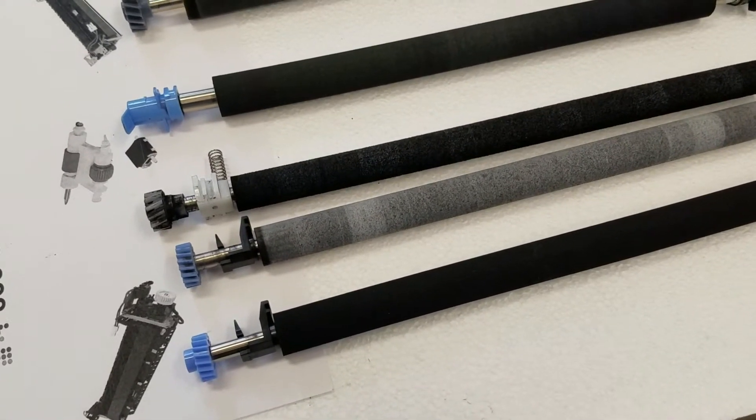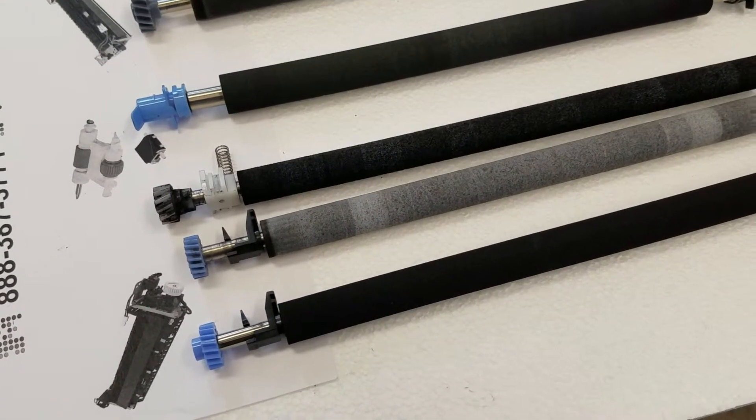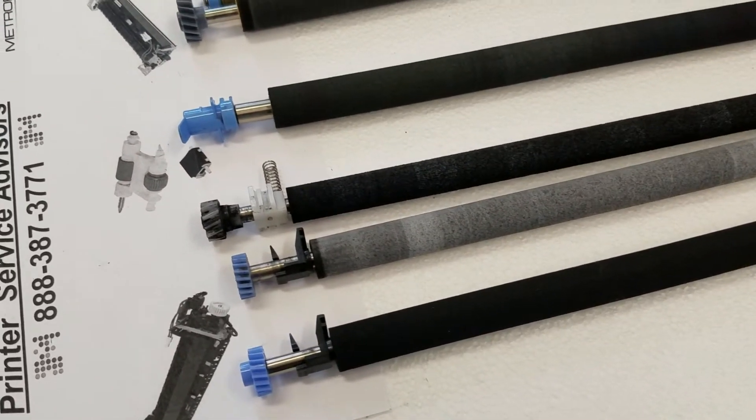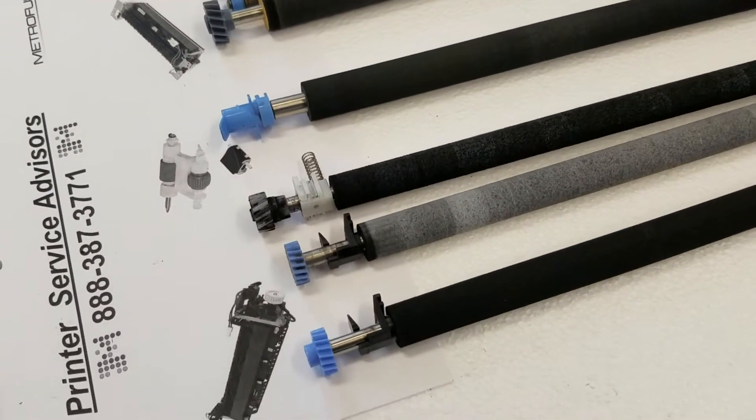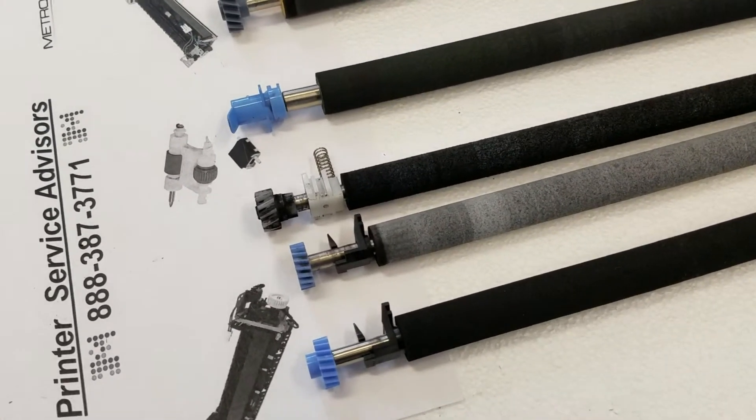What the transfer roller does is sit in the printer and is responsible for attracting toner from the cartridge drum onto the paper. It uses electrical charge to attract the toner.